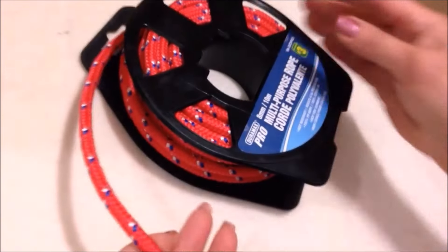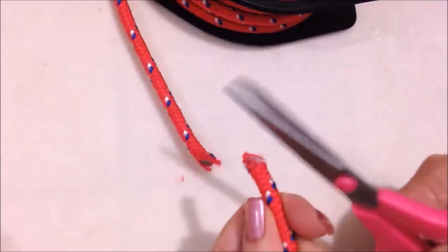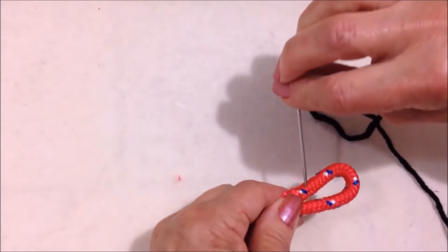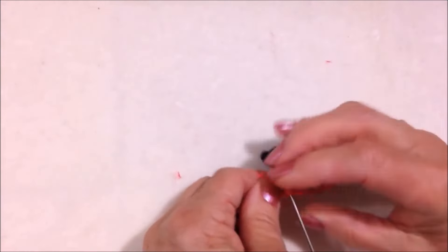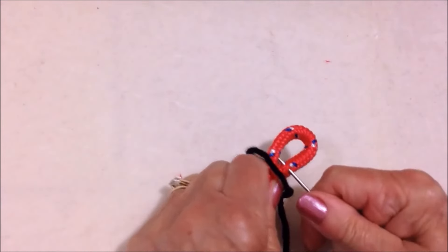I bought this multi-purpose rope at the dollar store and you can just cut off the length with scissors. I threaded some worsted weight yarn into a yarn needle. I'm going to fold this end over and sew through a few times, then turn it over and sew through this side as well.